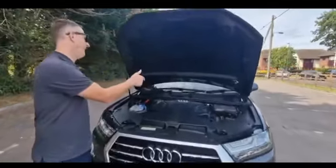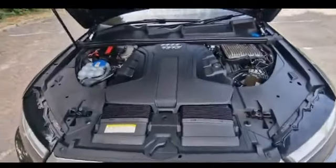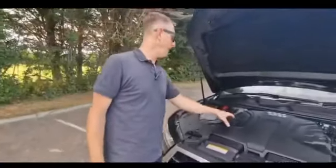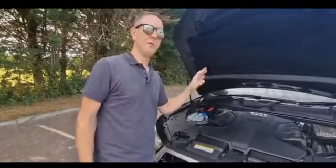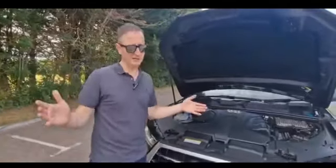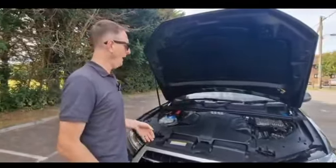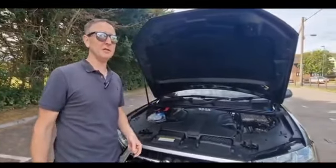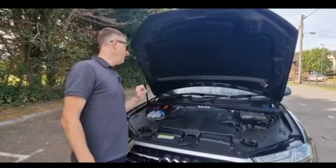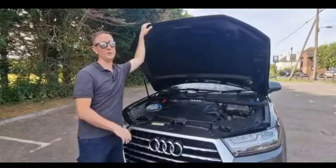That is an engine — well, it's a plastic cover for an engine. But this is a very reliable V6 3 litre TDI. We're a VAG specialist garage and they don't really go wrong. They're pretty good — chain driven, no belt. Happy days. Plus we've been in there, we've had it all apart, it's all good.